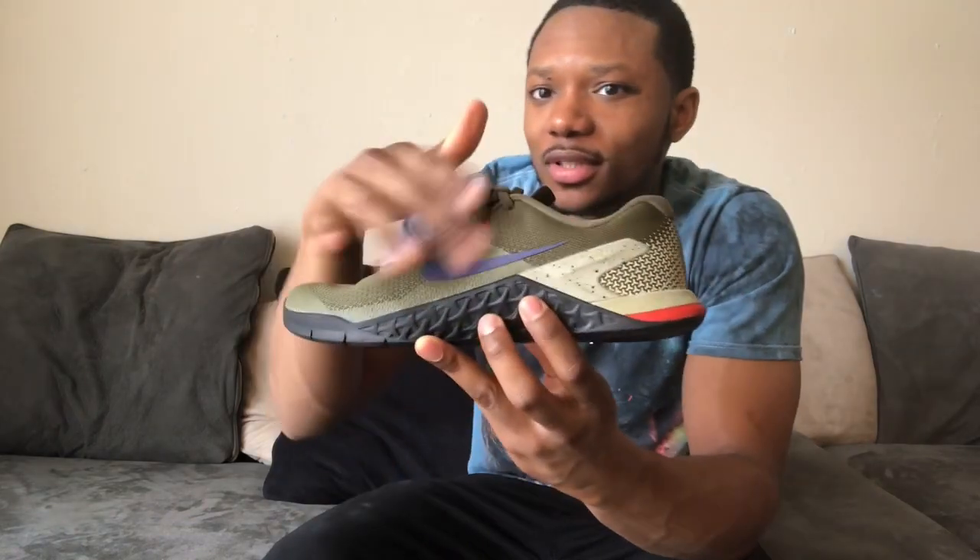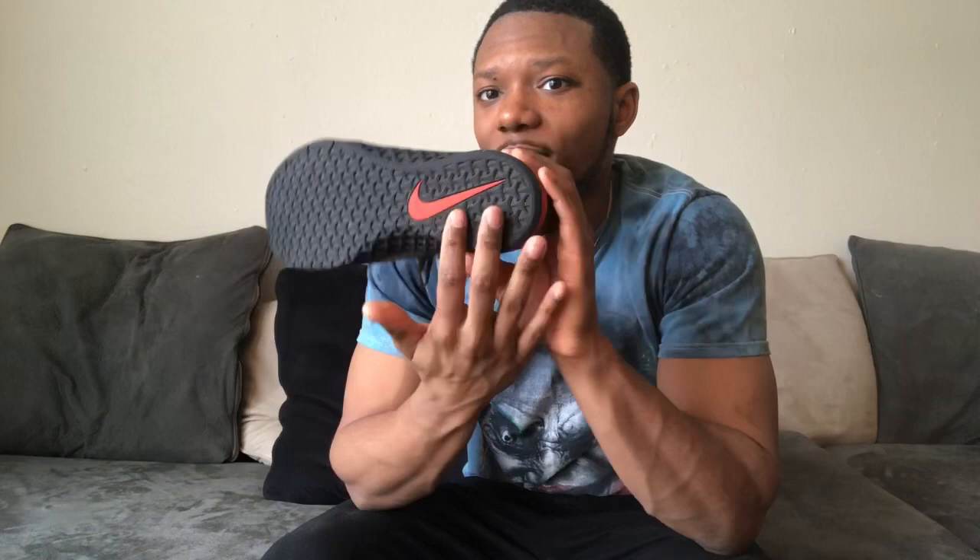I got this color because it was just different, and I kind of like my shoes with different colors. I got the blue Nike sign, it's orange on the inside, and it's got the flat bottom with the orange Nike sign. These shoes are really good, and that flat bottom makes it easier to feel the ground.